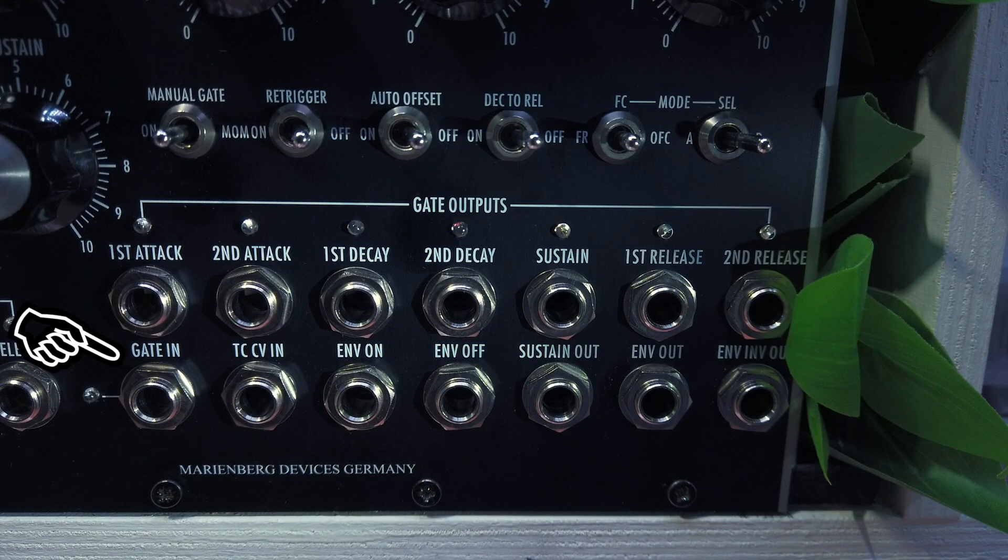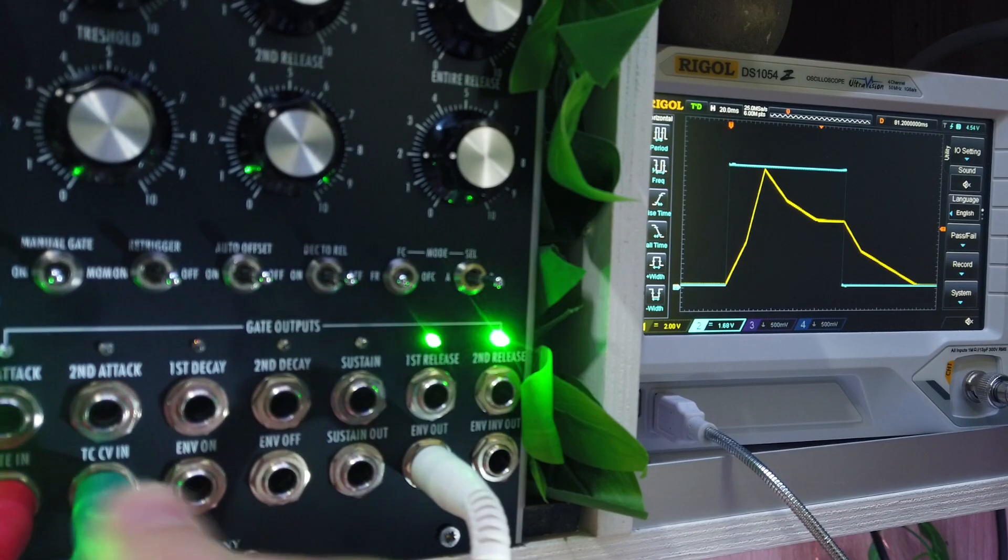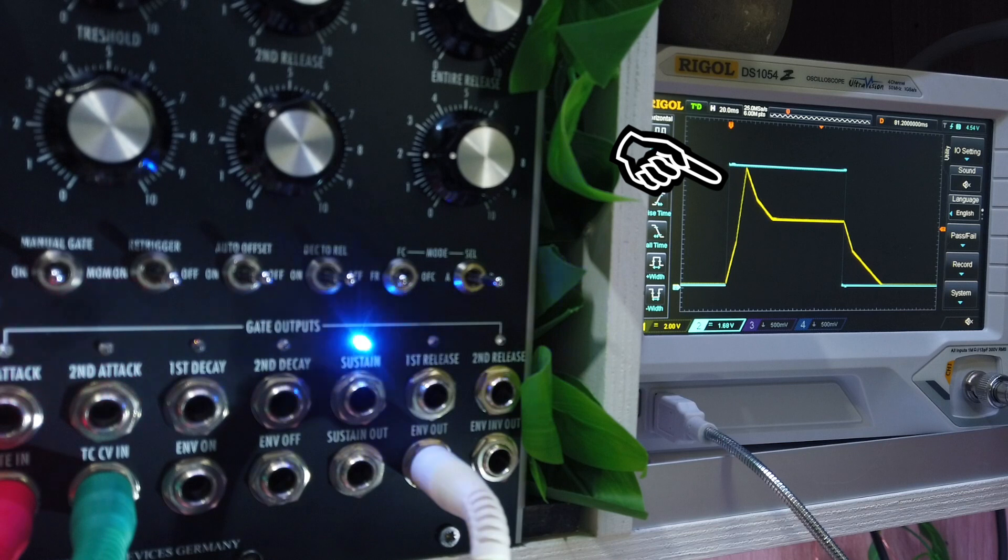At the very bottom, we have the gate input with an LED. Then there is the time compress CV input, which modulates the duration of the entire envelope — all stages together. The higher the control voltage, the shorter the overall duration.